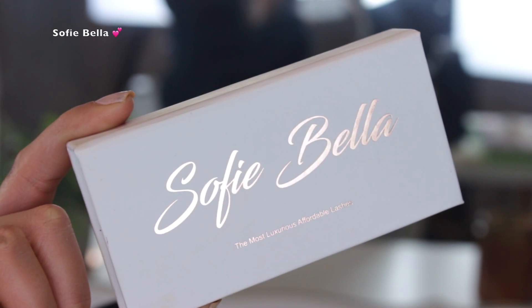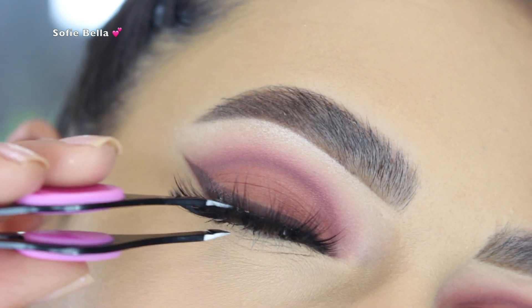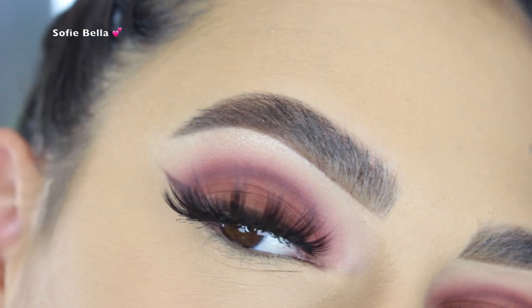For lashes I went in with my Sofie Bella Bali lashes. The link will always be in the description box below for those of you who want to support our lash brand and check them out — highly recommend them.